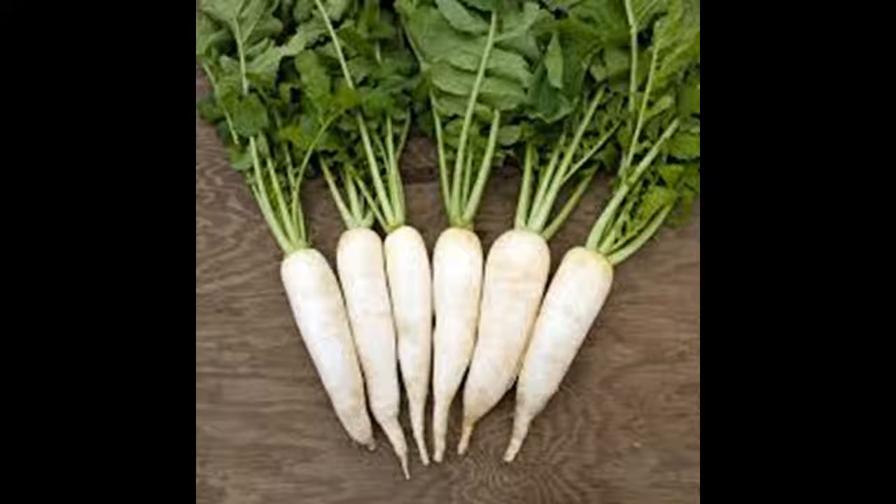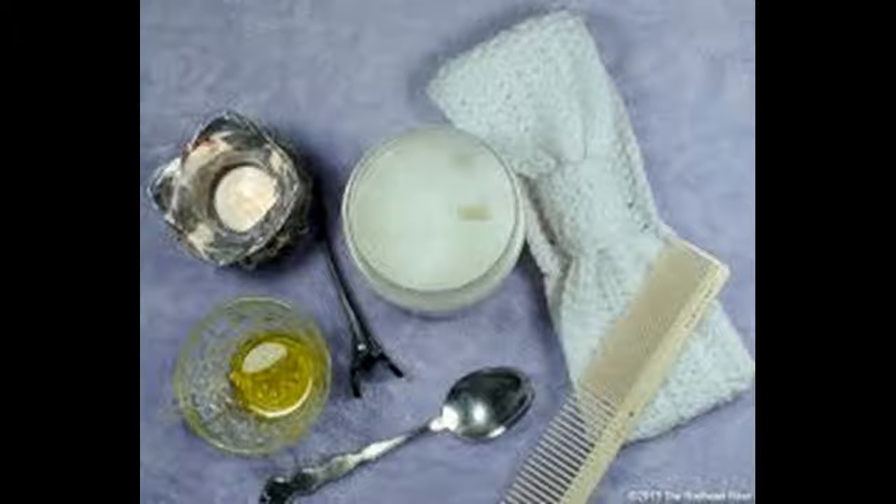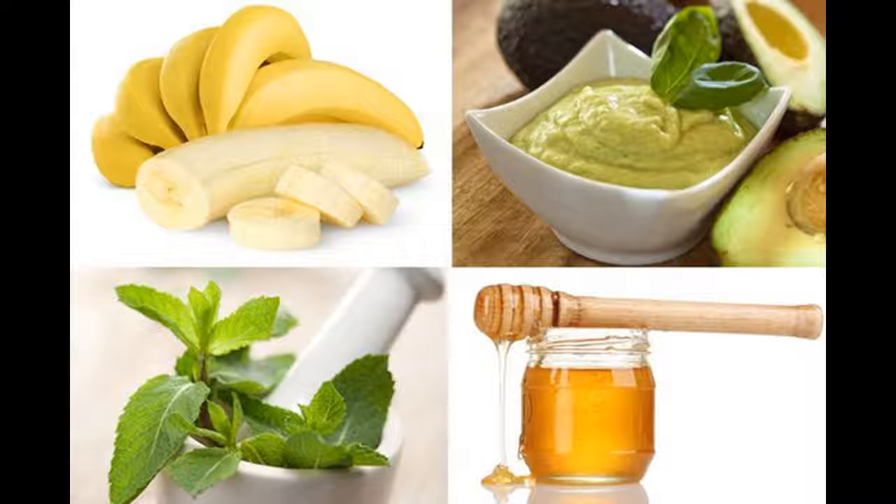Comb it out if your hair is tangled, but if it is not, leave it be. You may want to section your hair so that you ensure that you treat it all. Cover your hair with plastic wrap or a disposable shower cap. You can use a shower cap and use your blow dryer to warm up your hair, or warm up a towel in the dryer. Just make sure to warm up your hair — this also helps the moisture penetrate the hair shaft better.